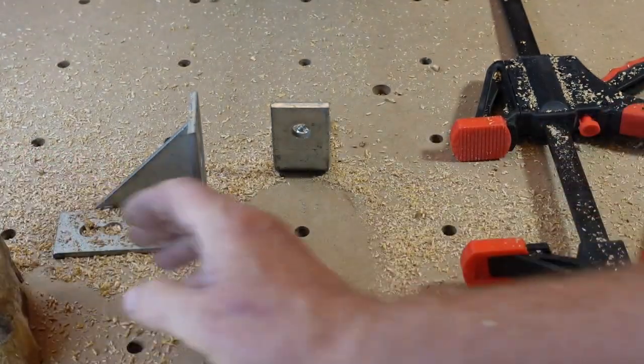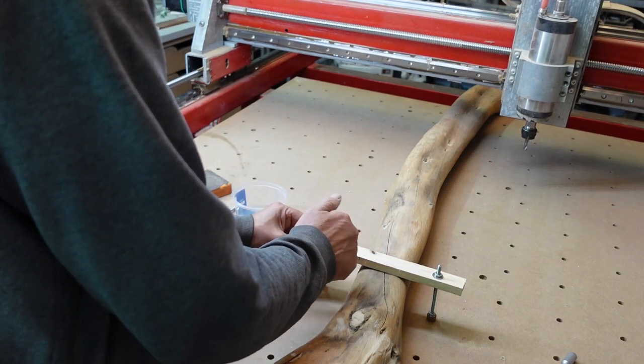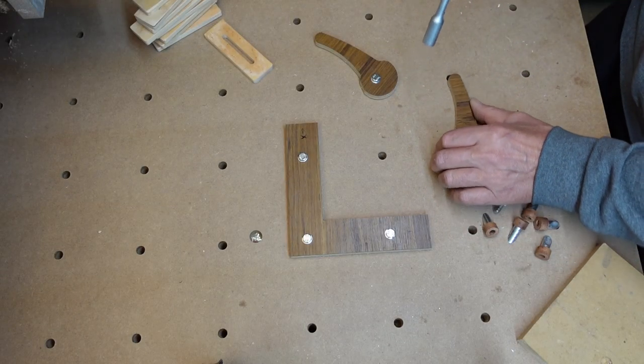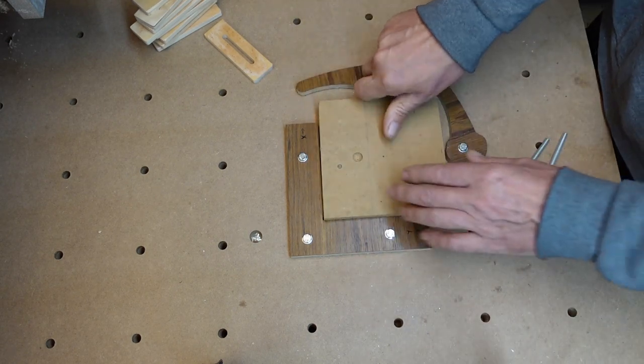As you can see, with this system you can attach almost everything to the table. Maybe a tree? Or maybe a little bit more common, some kind of jig to hold your wood piece. I guess you can tell why I like this system so much.